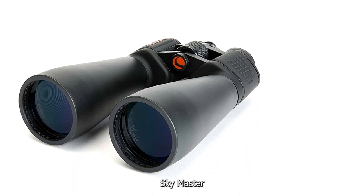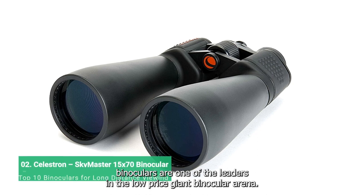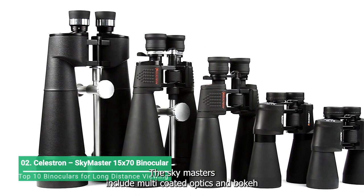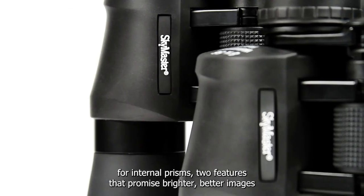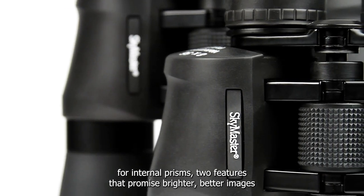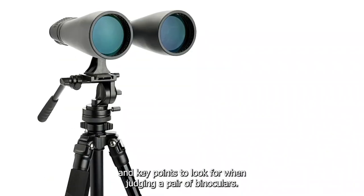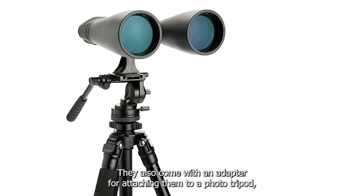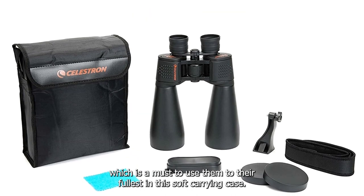Celestron's SkyMaster binoculars are one of the leaders in the low-priced giant binocular arena. They certainly sound good on paper. The SkyMasters include multi-coated optics and BAK4 internal prisms, two features that promise brighter, better images — key points to look for when judging a pair of binoculars. They also come with an adapter for attaching them to a photo tripod, which is a must to use them to their fullest, and a soft carrying case.